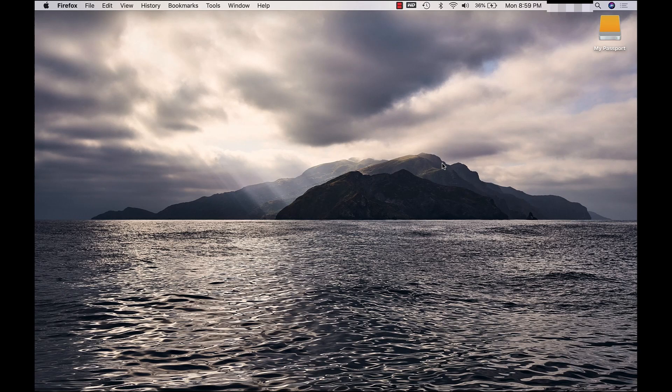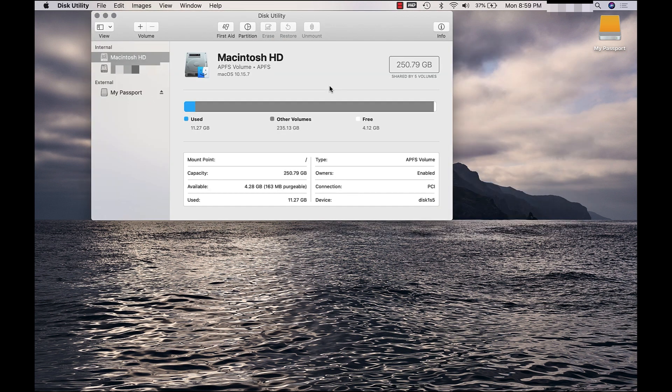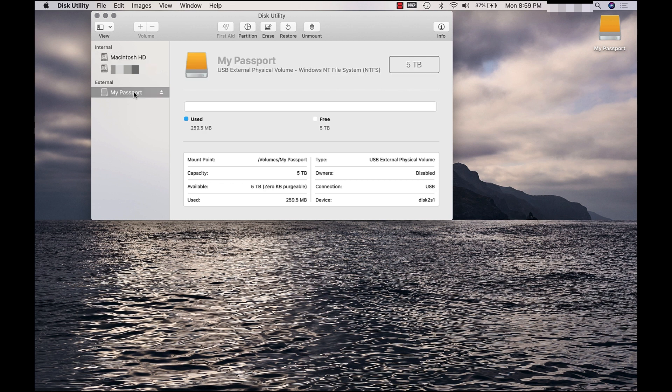To begin formatting the My Passport portable storage drive, click the Spotlight search icon located on the top right corner of your screen. With Spotlight search open, type 'Disk Utility.' Open the Disk Utility application — devices are sorted by internal and external. On the left column, click the WD My Passport portable storage drive. Next, click Erase.